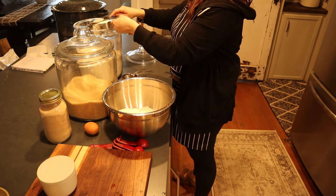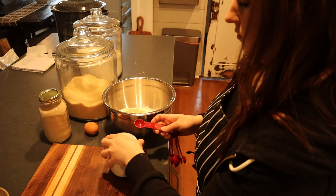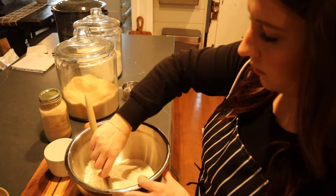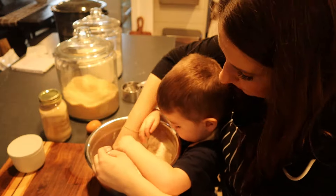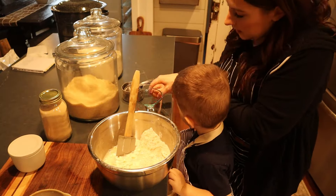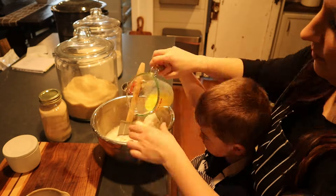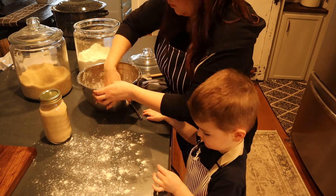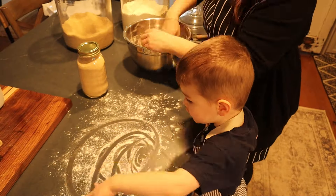In a bigger bowl I combine three and a third cups of flour, one teaspoon of salt, and three tablespoons of sugar. Then I add three tablespoons of cubed butter, working it in with my fingers until crumbly. I add one cup of water, one egg, and the bowl of foamy yeast water, then knead until ready — it'll be a little sticky. I cover and let it rise for about an hour or until doubled. I've found an hour is the perfect amount of time.